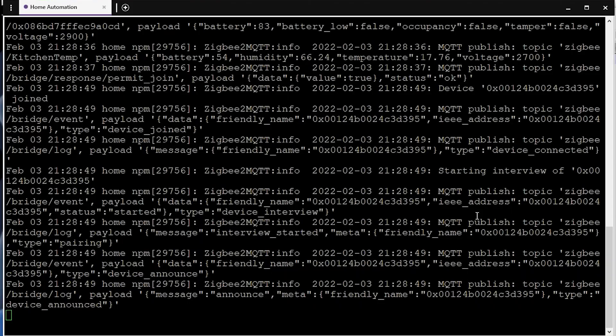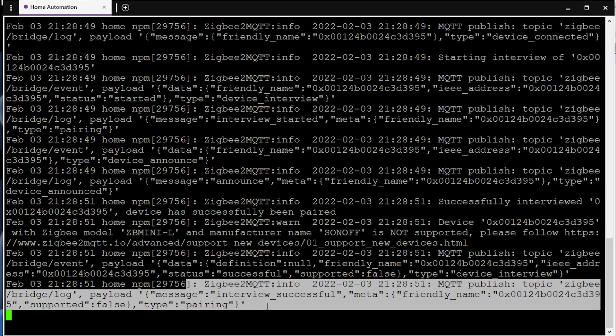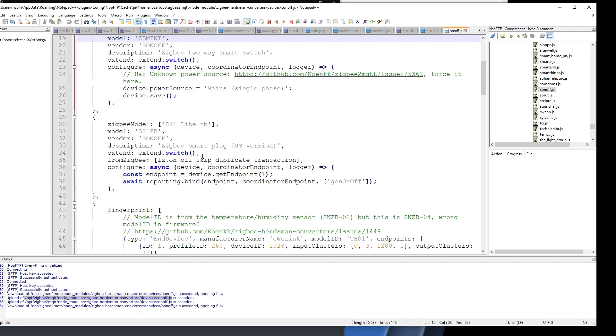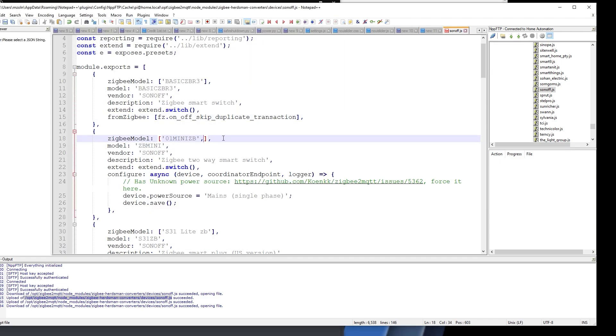Lastly, I wanted to find out what Zigbee IC they're using, and to my surprise they are not cheaping out — they're using the CC2652, the same powerful coordinator chip available on the Sonoff Dongle Plus. You can check out everything about the Sonoff Dongle Plus in that video. It means this device, apart from being a decent switch, will also act as a pretty powerful router for your mesh network.